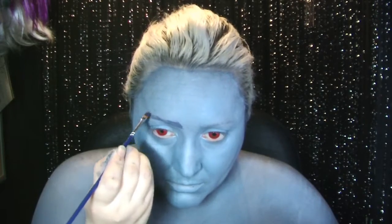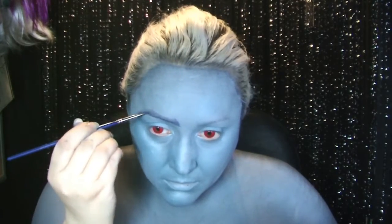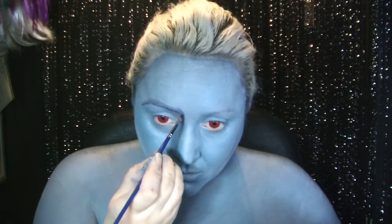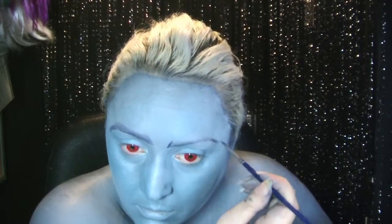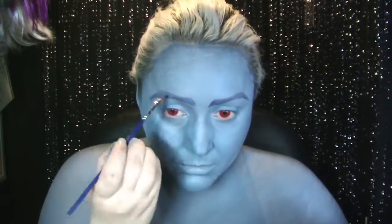I'm going quite slowly on this bit because I made a mistake and I want to show you how I fixed it. Take your time on your brows, there's no rush. Sometimes you don't realise you're not happy with one brow until you've done the other, which is what happened in this case.